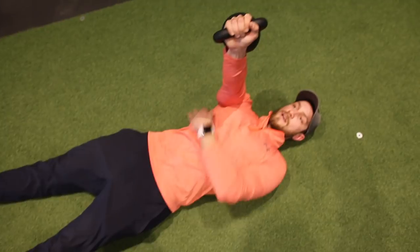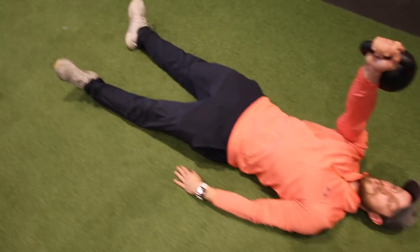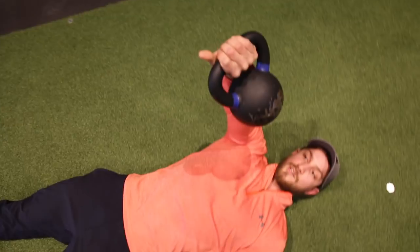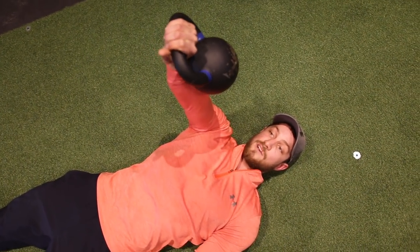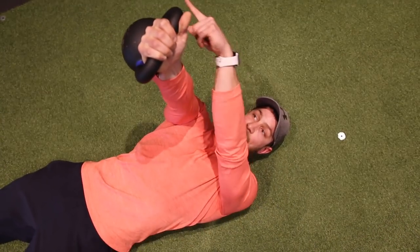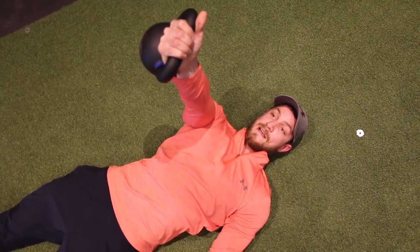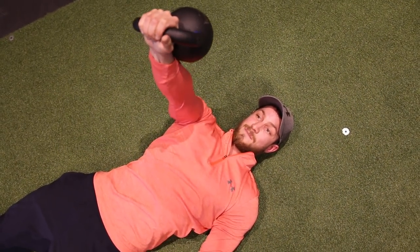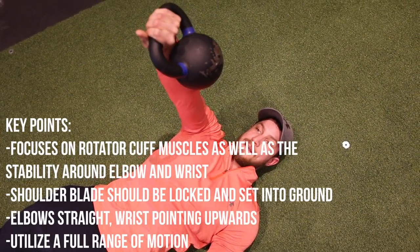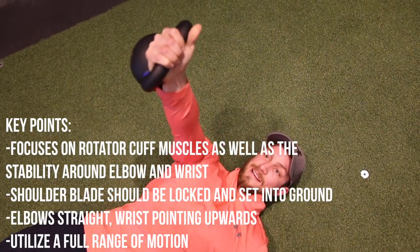Your shoulder blades are locked to the ground and chest is up. The full range of motion brings your thumb all the way around so it faces your feet, and the end range brings it all the way around so your thumb faces the wall. This is a little too heavy for me here, but it's very important for shoulder health — all the way around thumb facing your toes, then all the way around thumb facing the wall on the other side.